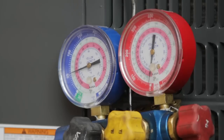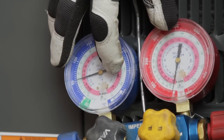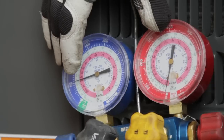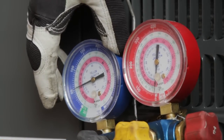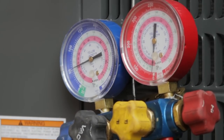These are basic refrigeration gauges. These ones are set up to be able to read 410A refrigerant and R22 refrigerant. This gauge right here, in particular with this blue hose, is going to be reading your vapor or your return temperature.